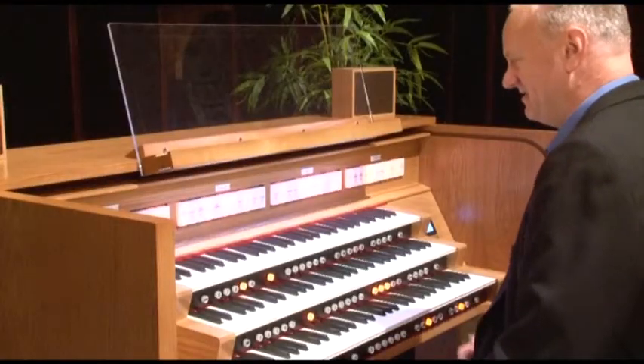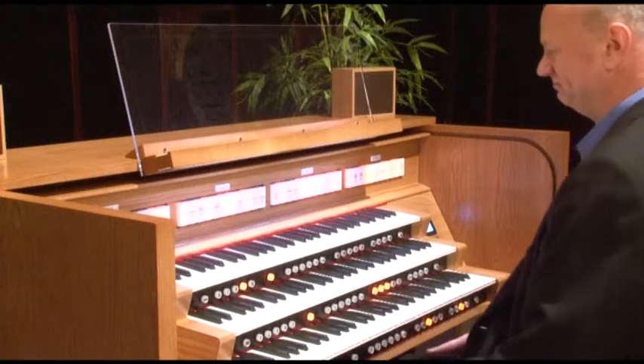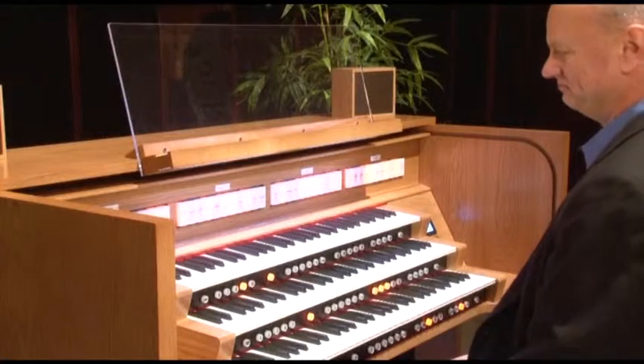Or record a piece that you're learning and then listen to find the parts you want to concentrate on improving.